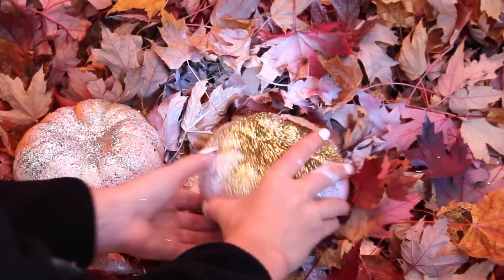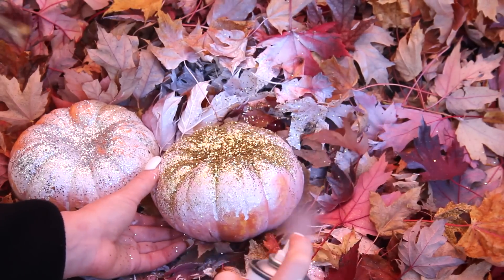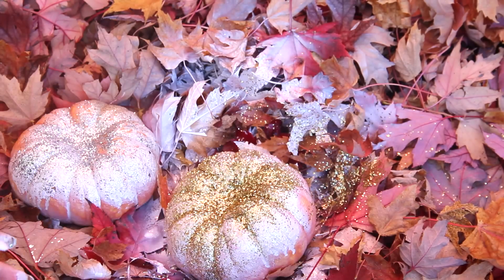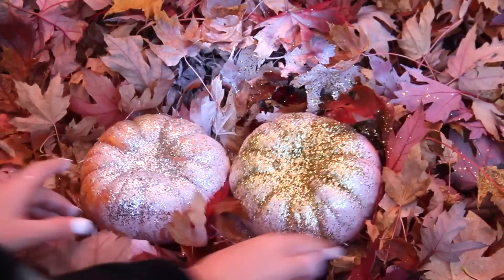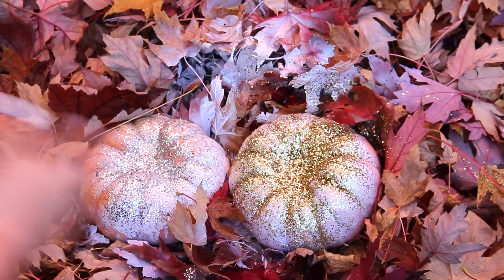These ended up being my two little pumpkins. I sprayed a little gold spray on the gold one because I felt like it looked nice and helped the glitter stick better. You can see the glitter does pour off, so definitely shake those off. Then you get these cute little home decor pieces — I am obsessed with them, so I hope you guys enjoy!